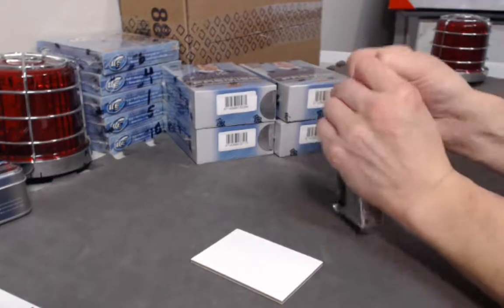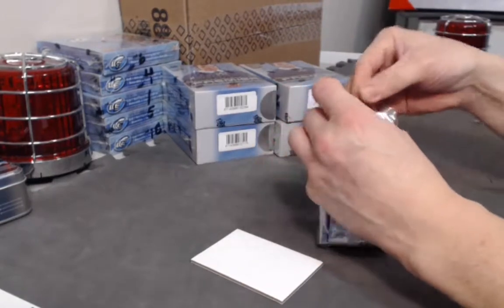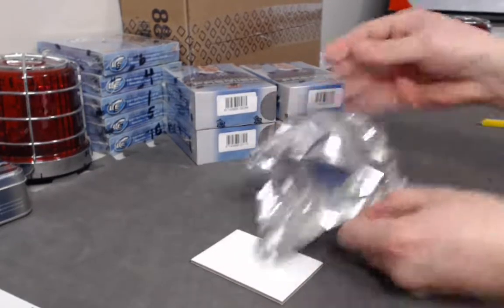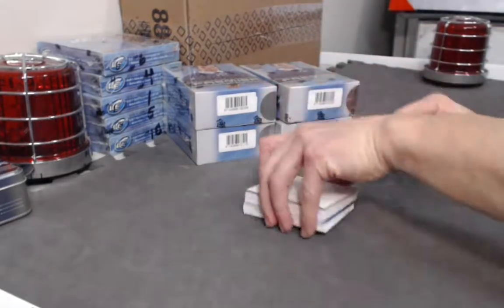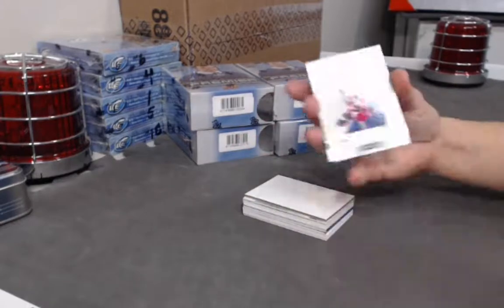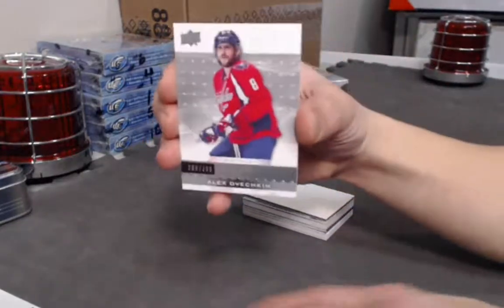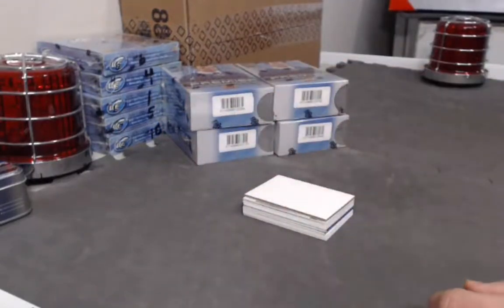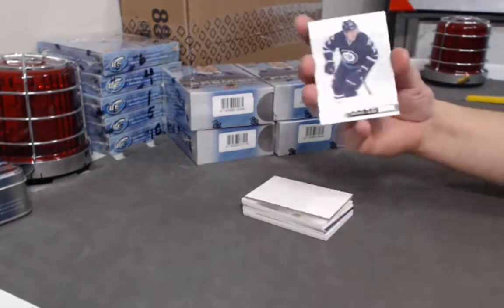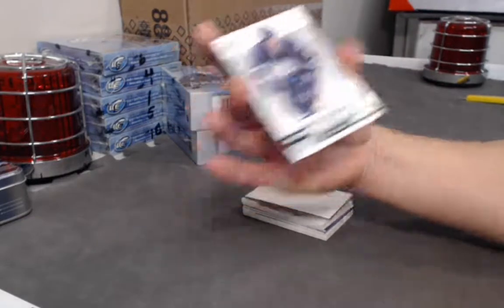Welcome Instagrammers, everybody. Starting off the first box — there we go, good luck everyone. We'll start off with a Power Play Alex Ovechkin base card out of 399. The next card is a Patrick Laine rookie base rookie, which is always good.